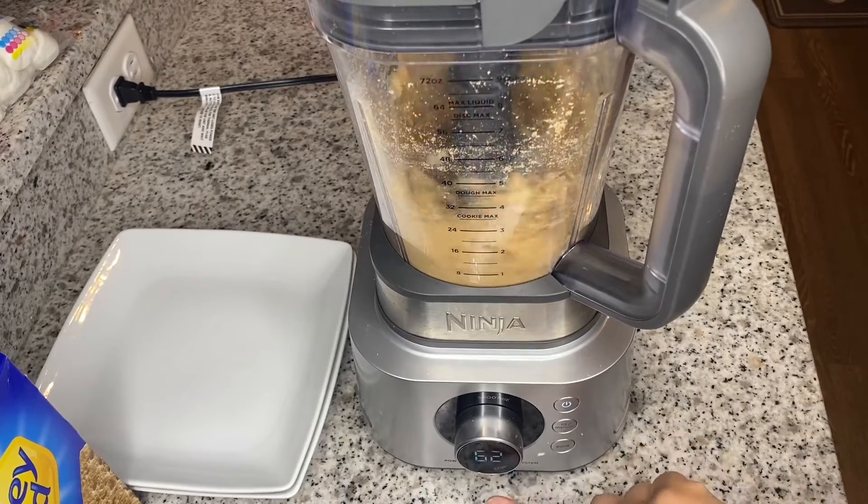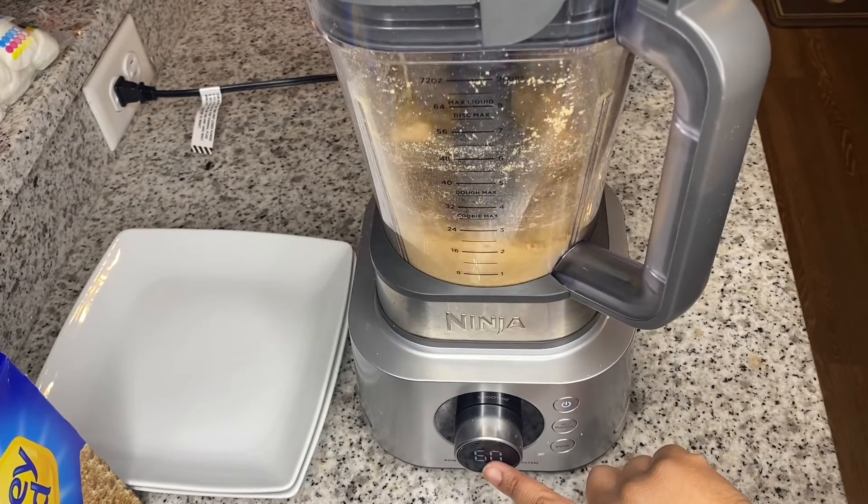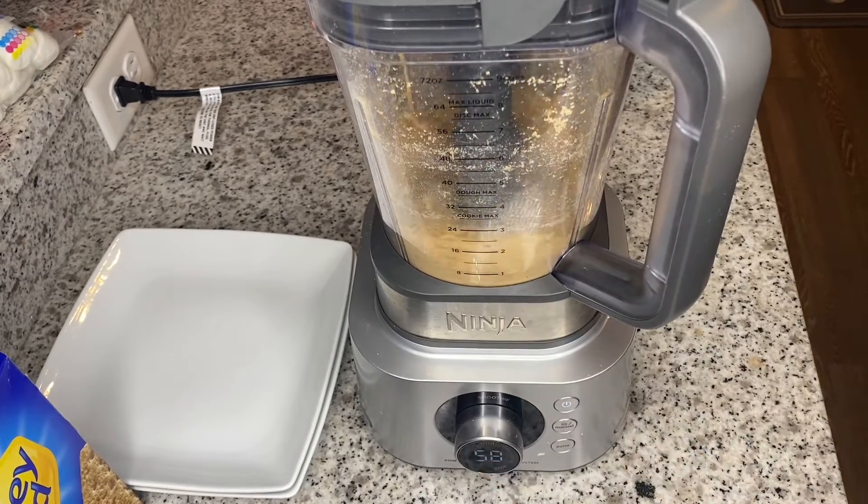The ground graham crackers are going to be used for the rim of the cup. Then I'm going to crush up some more graham crackers and add our ice cream and let that blend together until it's nice and smooth.